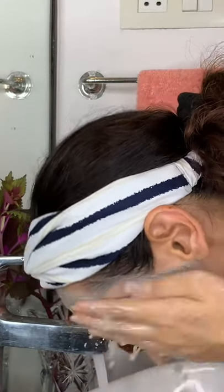I apply it and leave it on for 15 to 20 minutes. This face mask deeply cleanses my pores and sucks out all the impurities that lead to acne and breakouts.